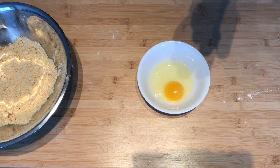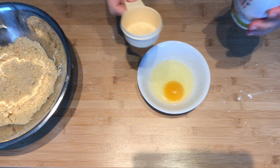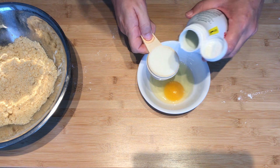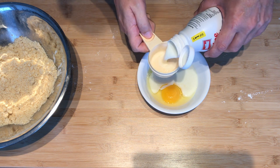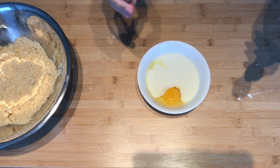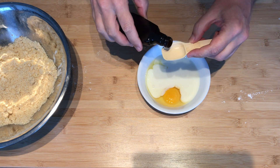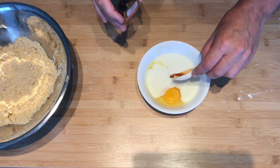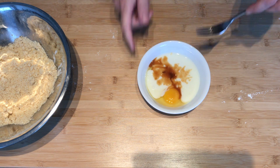Add one egg, two-thirds cup buttermilk — I went ahead and stirred this before I opened it. Add one teaspoon vanilla extract.